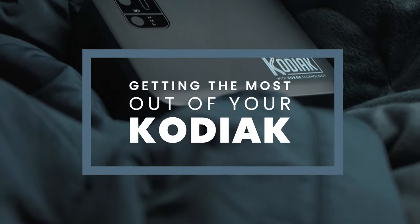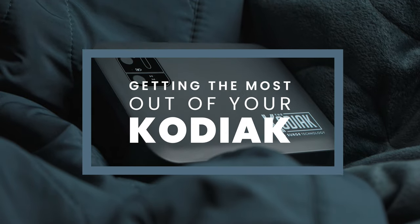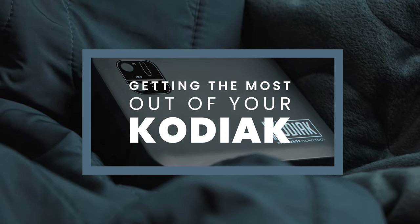We'd like you to get the most out of your Kodiak battery-powered heating blanket experience. Let's start with charging.